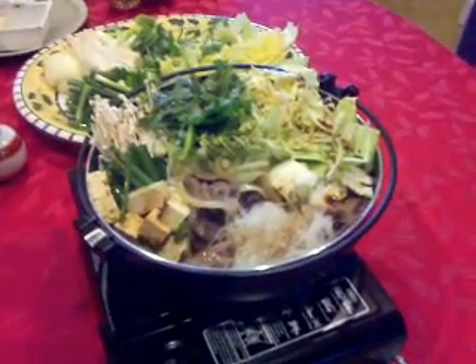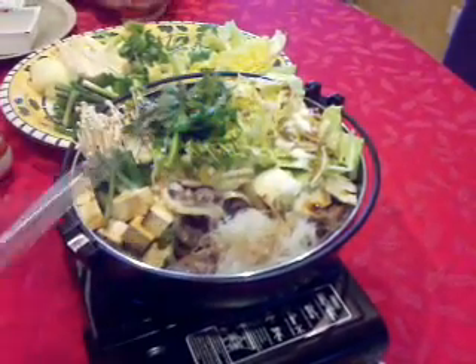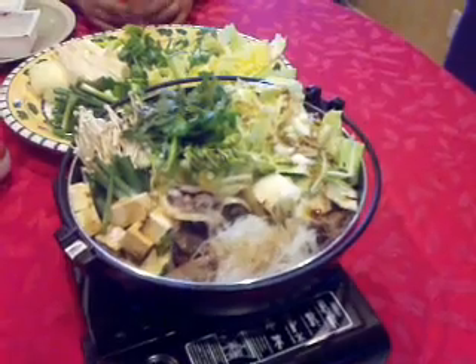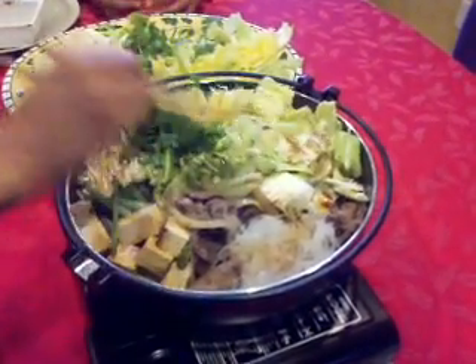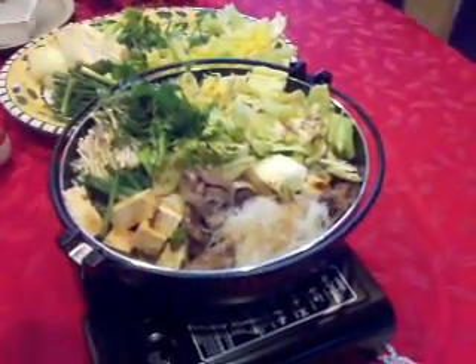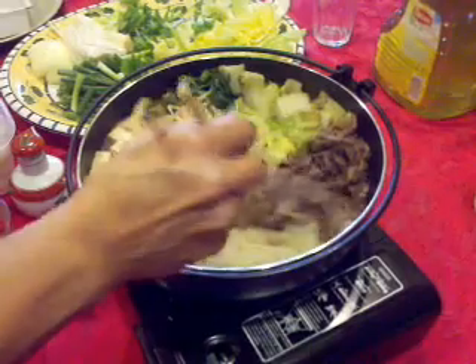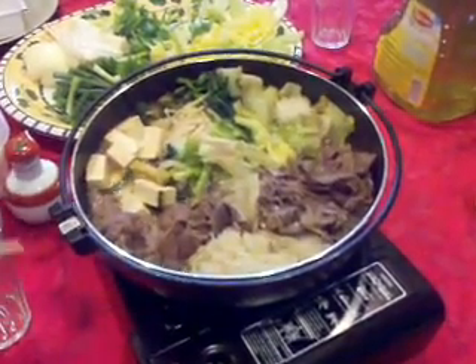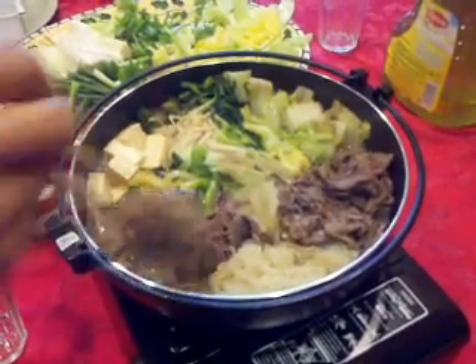Some more seasonings. We're going to cover it and let it cook. It's cooked down a little bit now, and we're going to keep cooking.